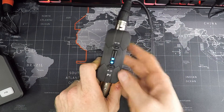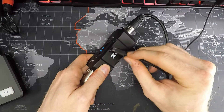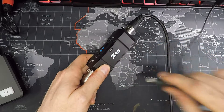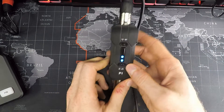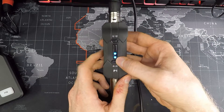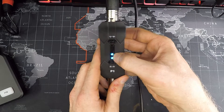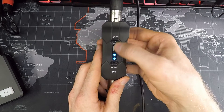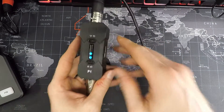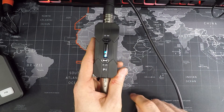It is battery powered. You charge this up using the micro USB here on the side, and it shows you on the top how much battery is left. I've had this charging for about 15 minutes or so, and I've got two bars — two LEDs out of four — so I know exactly how much power and time I have left, which is very nice.